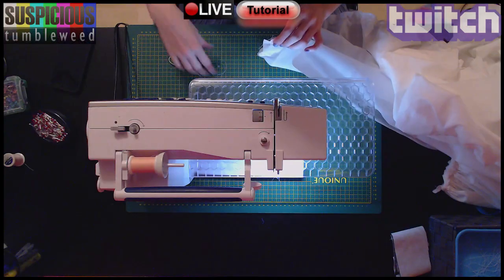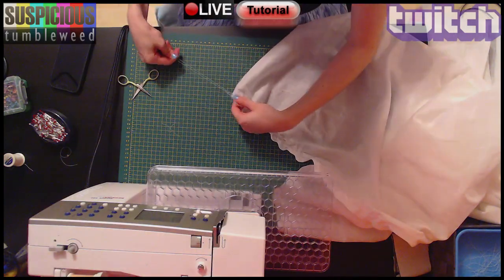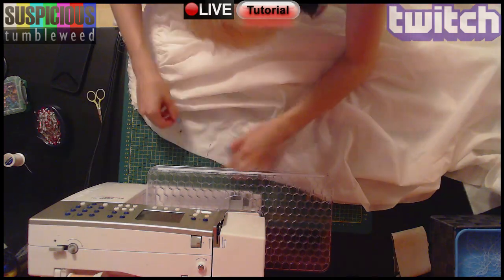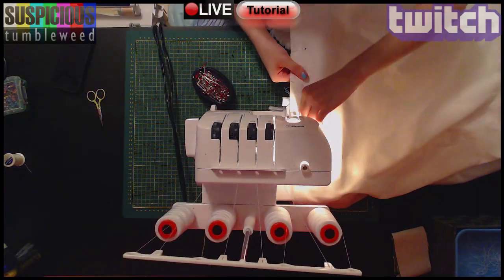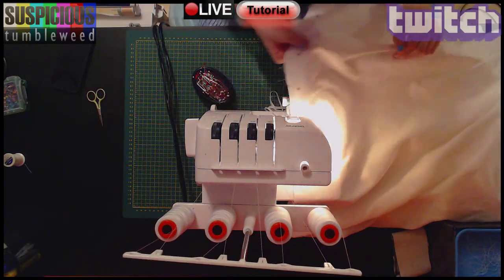I ironed out my fabric and gathered the top. A gather is two parallel lines of stitching you sew without locking. Then you can pull the fabric around its rails. When I had both pieces gathered, I pinned them together since I wanted my skirt to have more fabric than just one width. I used an overlock machine to sew the edges so they won't fray, but there are other methods you can use, like a French seam.